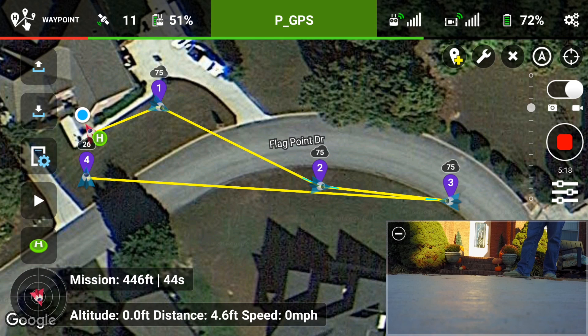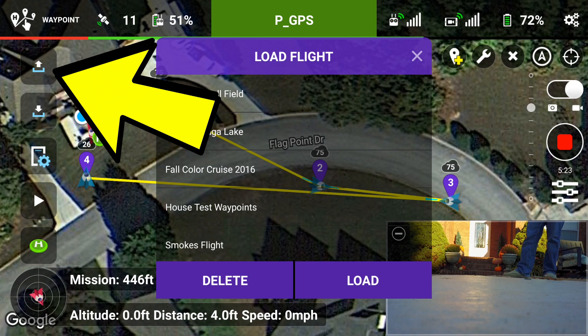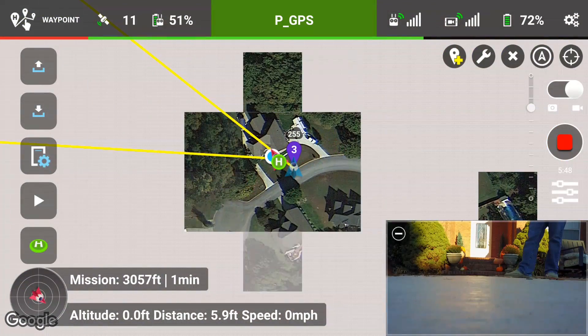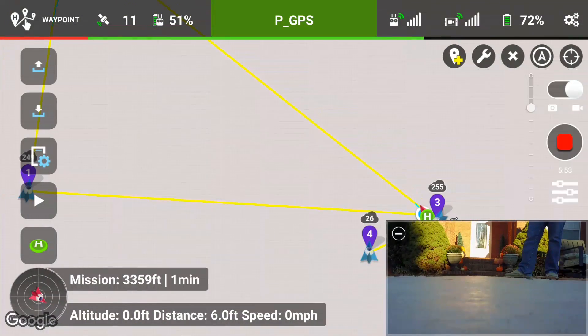We've done all that without having to fly the mission manually. Now let's go into the top left — that gives us our saved missions. I've had some missions already saved in there from the Phantom 3 that actually carried over. So 'Fall Color Cruise 2016' — that is one I've set a mission point and have been running it for the past two months with the Phantom 3, kind of doing a time-lapse of the leaves changing. So I'm going to go ahead and tap on that one and load it.